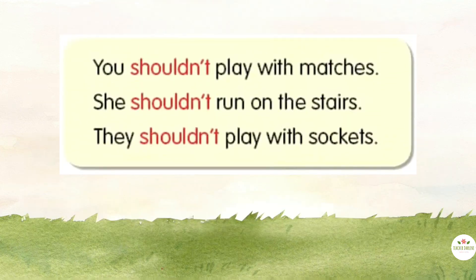Grammar. Look at the grammar box. Listen and repeat. You shouldn't play with matches. You shouldn't run on the stairs. They shouldn't play with sockets.